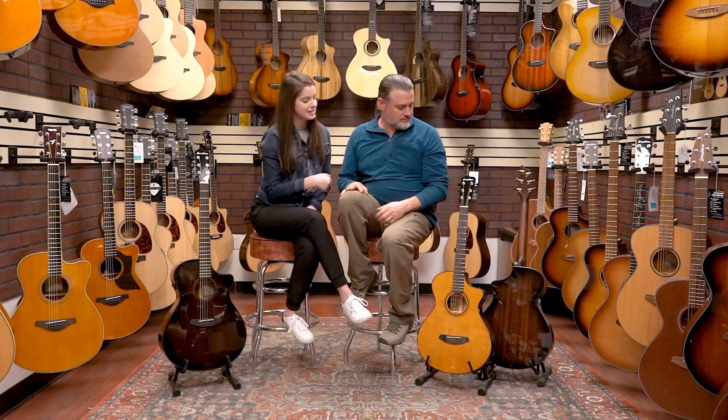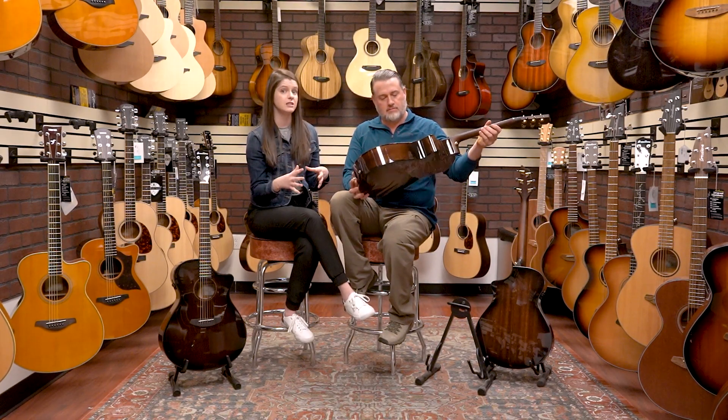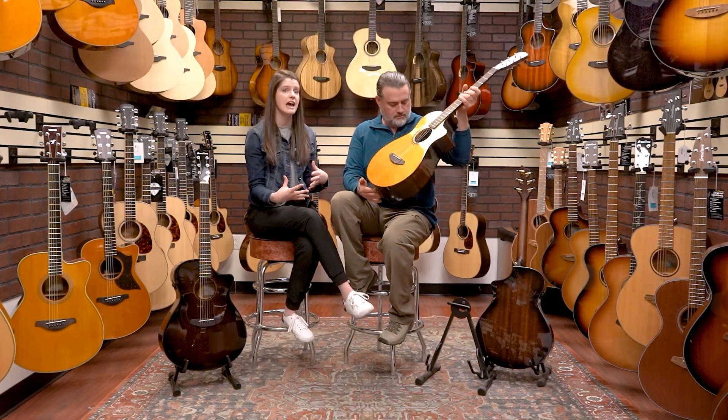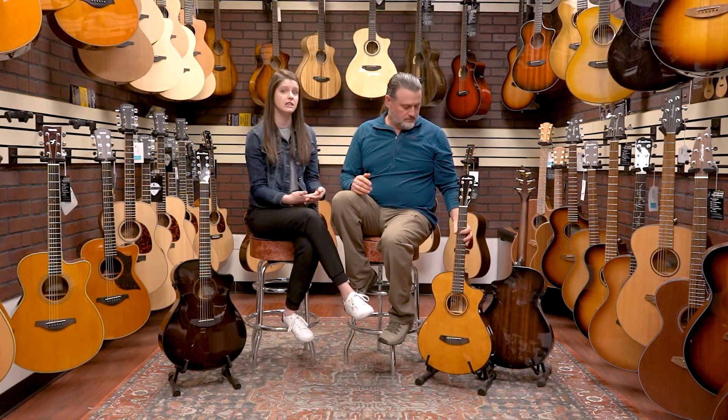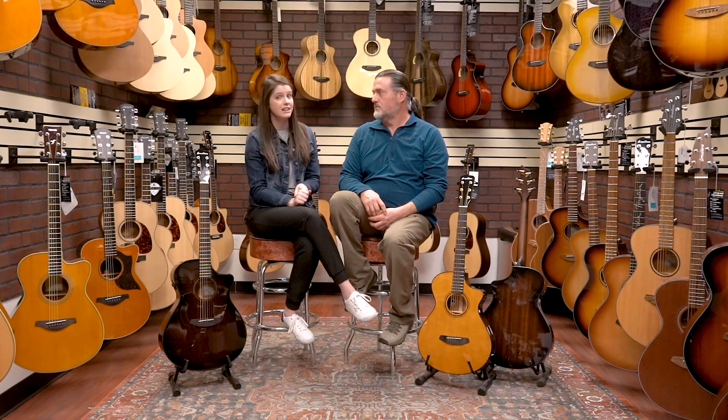The next one would be the Performer series — we've got a couple of those sitting over here. They feature European spruce on the top, which is sonically similar to Sitka spruce but more sustainable to harvest right now, as Sitka has been a little over-harvested. Then it's got African mahogany back and sides, and they feature an aged toner top with a suede burst on the back and sides. This one is available in Concertina, Concert, Concerto, and a new thin line concert body for a little more comfort on stage. These also include a hard case.